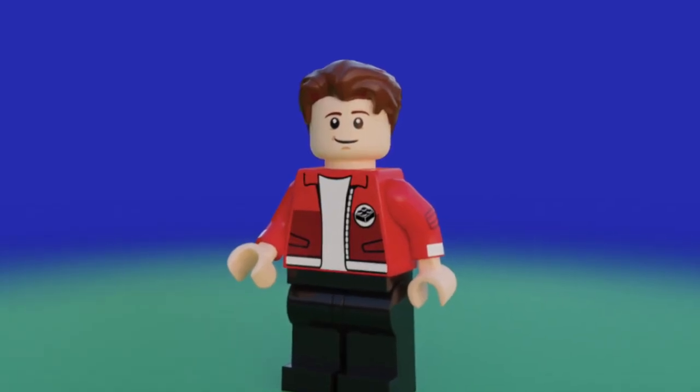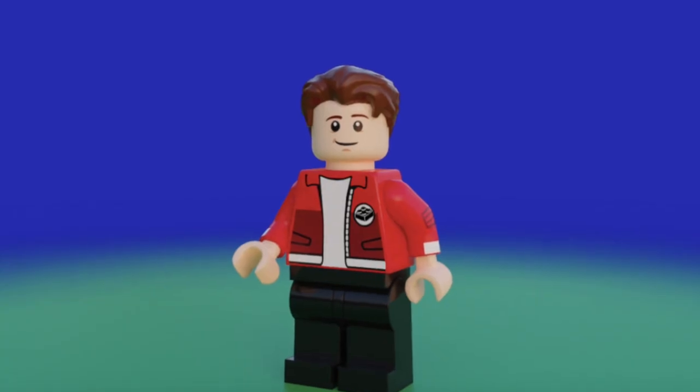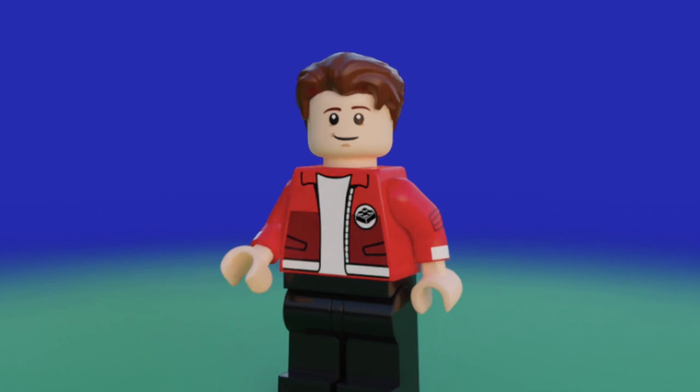Hello everyone, my name is Hbricks, and in today's video I will share with you my custom LEGO Ninjago CMF ideas. This is, in my opinion, the best LEGO Ninjago CMF series idea.